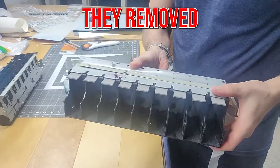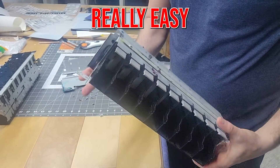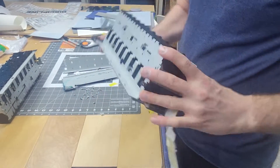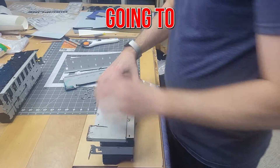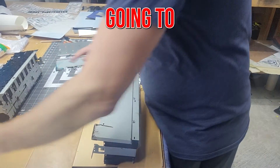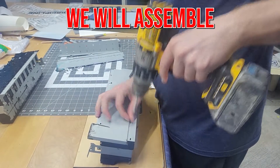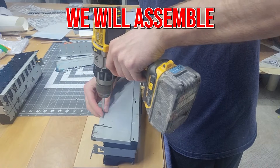All right. So this is the ink bay removed from the printer. Mine's really easy to get to and I have quite a few of these because I've disassembled a bunch of these printers. The first thing we're going to do once it's out is take it over and disassemble the back. I'm going to use the drill and disassemble all of these screws.